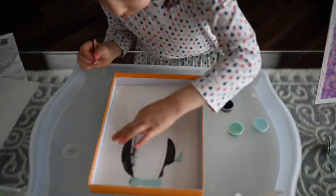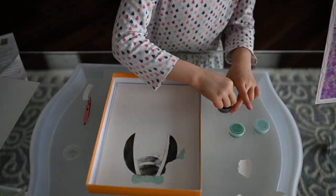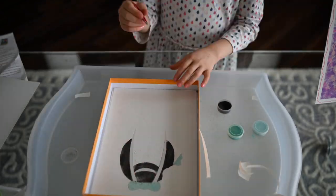Choose a color of sand to use and using your fingers cover the revealed sticky surface with the sand. Do this over and over until you have finished the template.